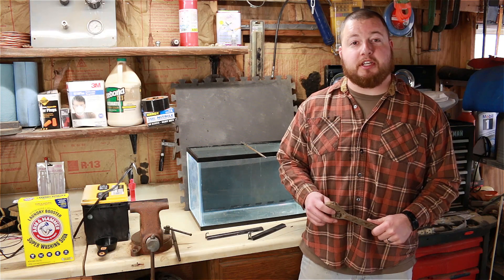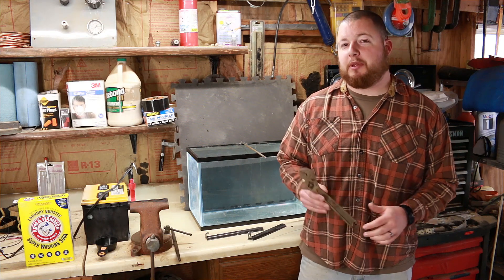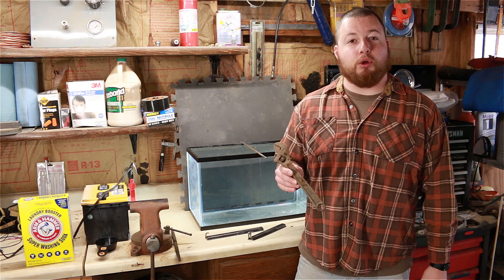Hey guys, Sean Lentz here from Appalachian DIY. Today, I'm going to be doing some electrolysis on this old wrench I found.